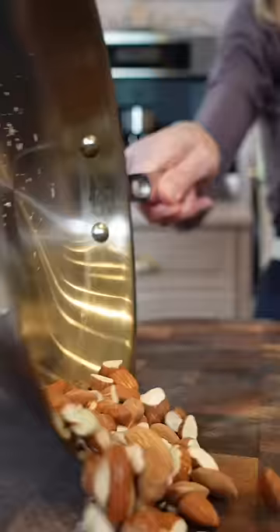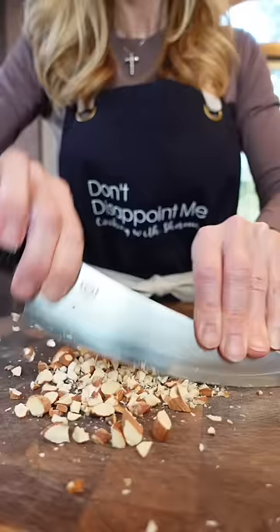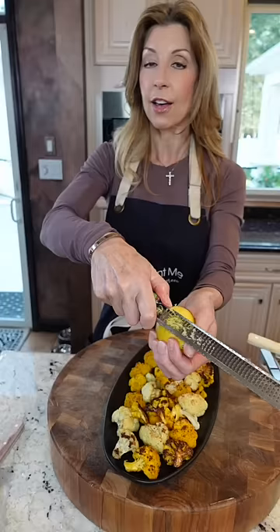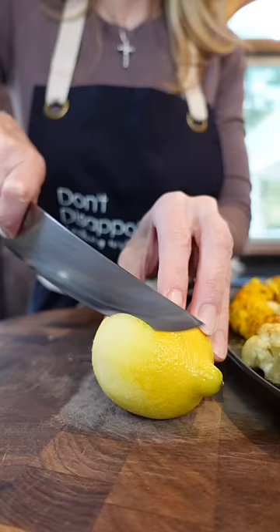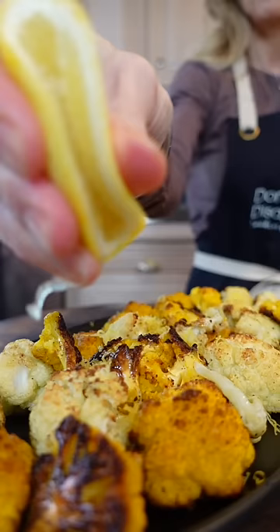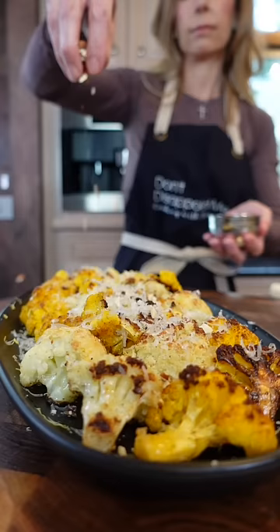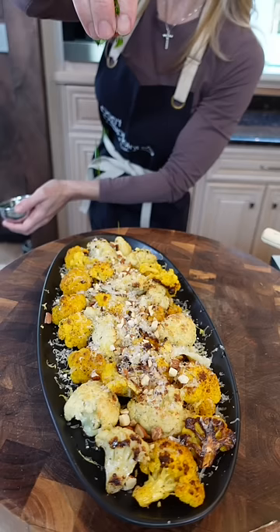Roasted almonds — toast them, chop them up. If you're using the juice, use the zest. Cut a cheek. Freshly squeezed lemon juice. Parmigiano. Get it good. Almond crumbles for texture. Parsley, because you're fancy.